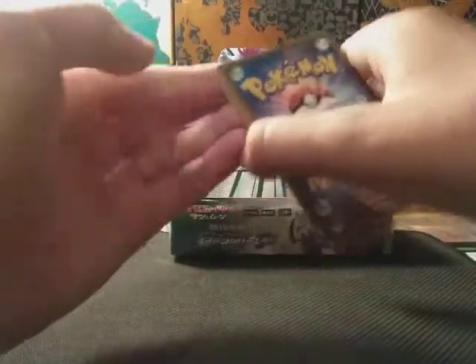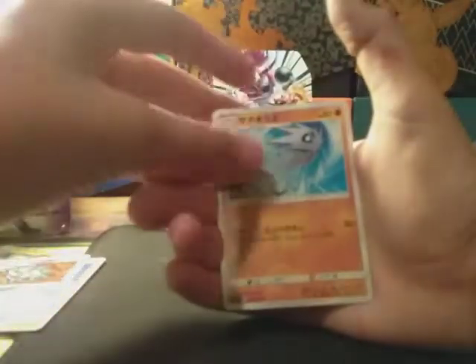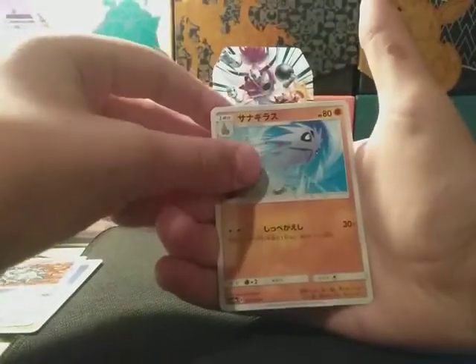Let's see if there's anything good out of this pack. Mulga — I think that's how you pronounce it — Pharaoh Horn, Puppetar, and no... How many GXs are we gonna get in this box? Three, two, one...